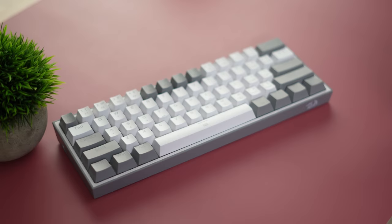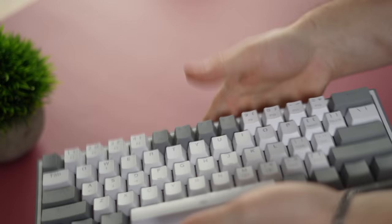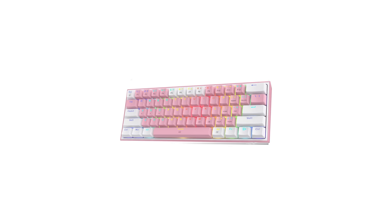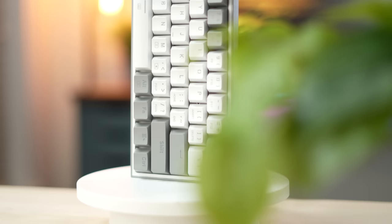Build quality is where this lacks a little bit — it's basically all plastic construction, even the plate is plastic. It's definitely quite light and pretty hollow. However, it actually sounds pretty good. You can choose from either a gray or pink colorway, and they have a nice kind of pattern on them that you don't really see on more budget keyboards.